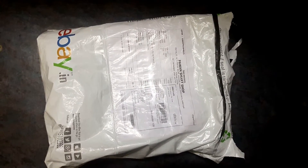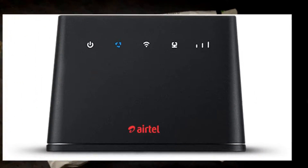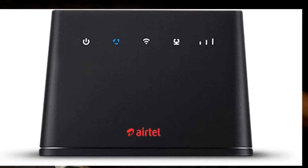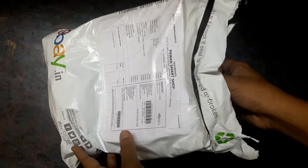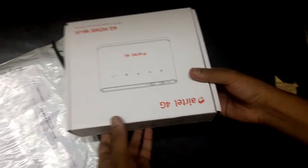Hello guys, welcome to the unboxing of my new router. I have already unboxed the box but I just want to redo it so that you can enjoy the feel.